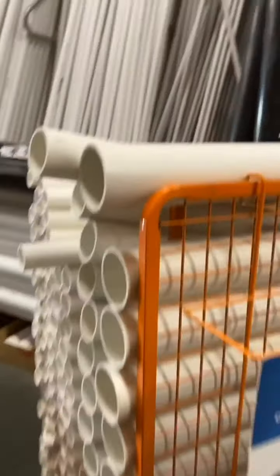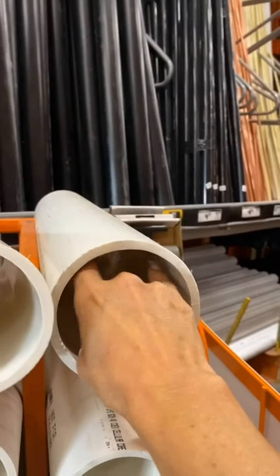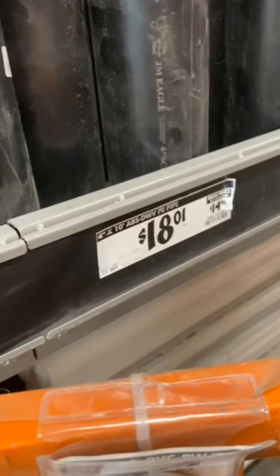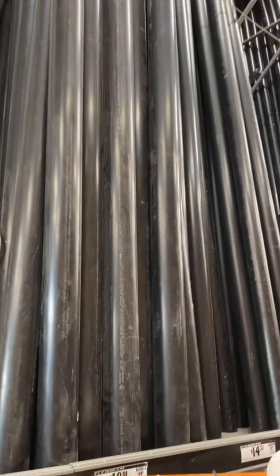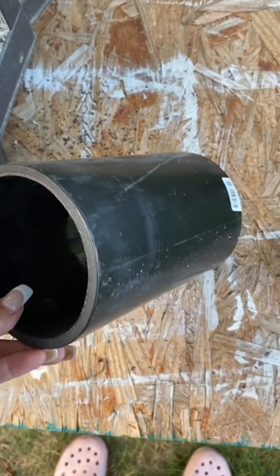I need something to make wine racks inside the barrel. I thought I could just paint it since you're not going to see it — just something to hold the bottles. It's got to be four inches and seven inches in length. The black PVC is cheaper, so that's a good thing. The four-by-ten is about eighteen to twenty dollars and we'll get the black. So the PVC is four inches and we need seven-inch lengths — we're going to cut those.